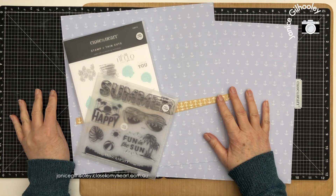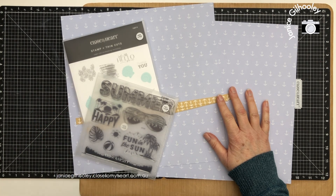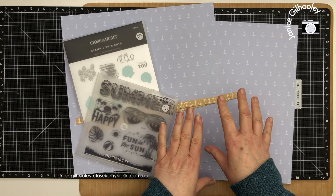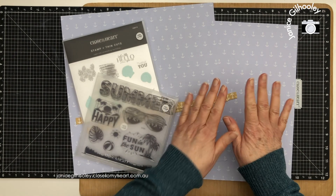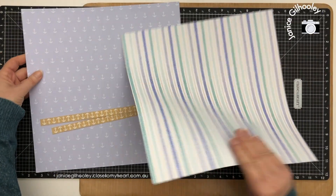Hello everyone and thanks for joining me. Today I'm going to do project four from the Cape Cod scrapbooking workshop kit. If you've watched the other three videos in this series, you know that I have loosely followed the actual scrapbooking workshop guide from Close to My Heart and made a few changes to suit my style. Now I've got some leftover papers to play with, so I'm going to go my own way and make some designs.